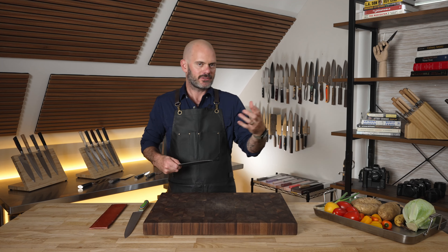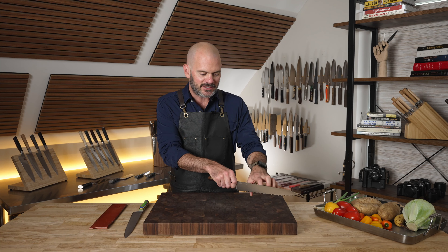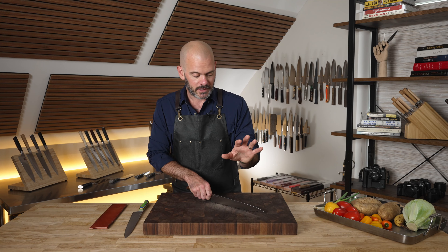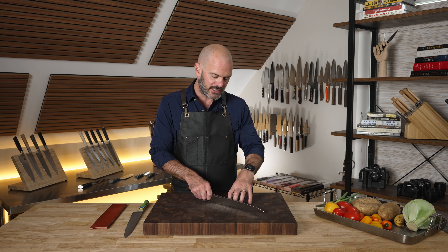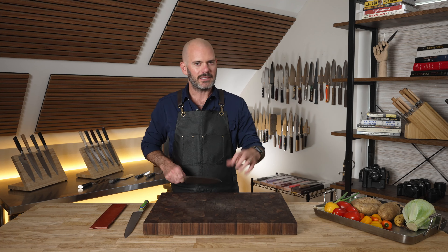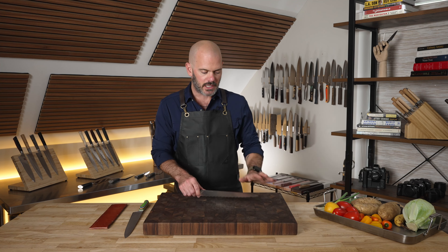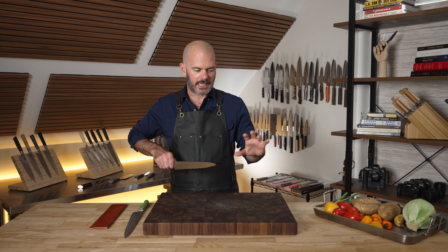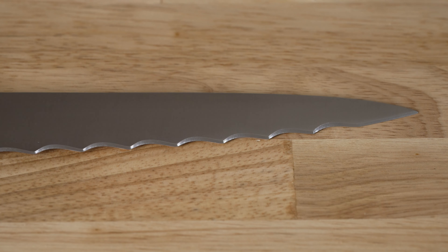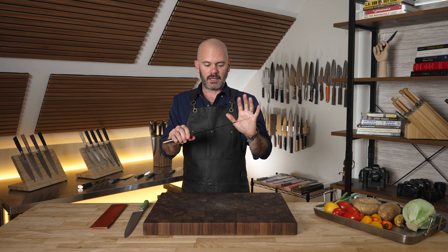You're going to push forward with the serrations going that way, then when you come back to center they'll be dead on, and when you get down to the base the serrations are backwards. So for most knives you kind of have to saw, but with this knife you go forward and get teeth and aggression on the first push, and when you pull back you get even more at the heel. It's an incredible design.